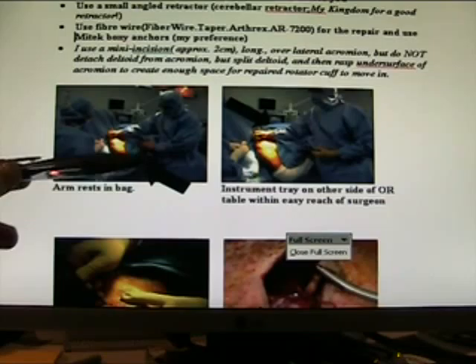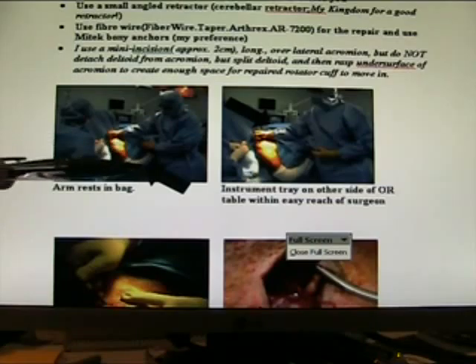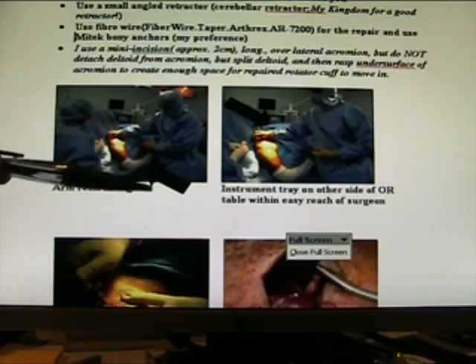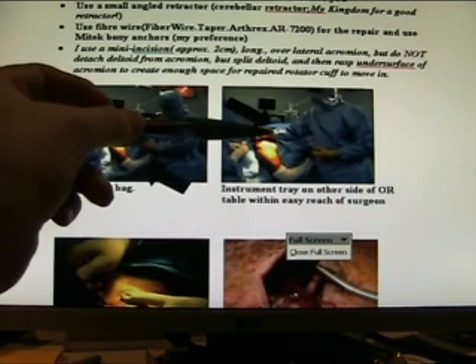Here's the setup. The arm is resting in the pocket of the drape — see the clear transparent pocket. It's a really good setup; it just rests nicely there for you. I have my instrument tray on the mayo stand so it's within easy grasp and you don't have to bother your scrub nurse all the time. The other instruments are here, and here's the assistant.